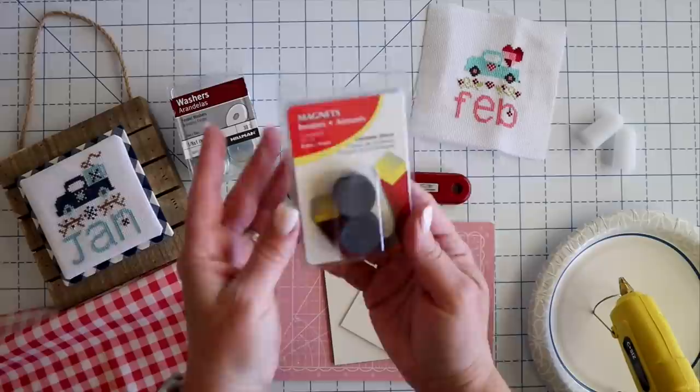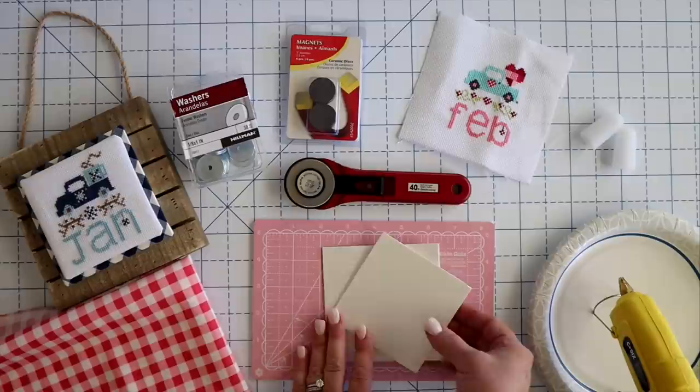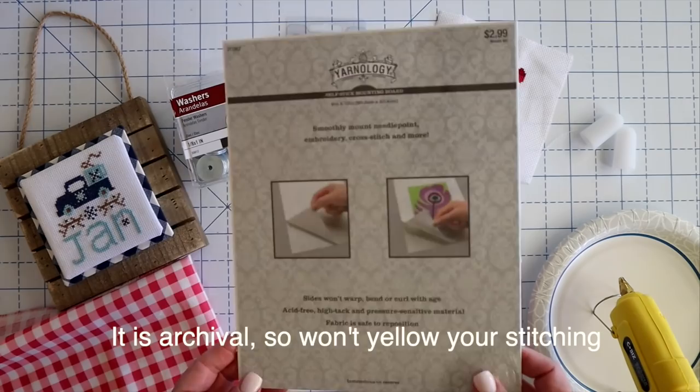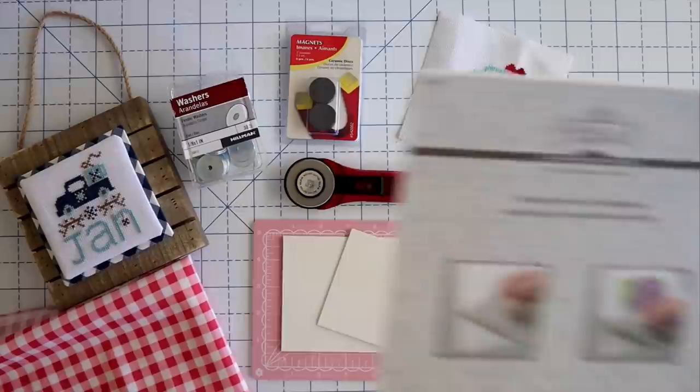You're also going to need your cross stitch piece. You're going to need a rotary trimmer or some scissors, whatever you have on hand. You're also going to need some of this peel and stick board — a lot of people call it sticky board or peel and stick board. You can get it from Fat Quarter Shop, from Amazon, or I got mine at Hobby Lobby. It just has a sticky background on one side that you can peel off, so it kind of makes it a giant sticker.